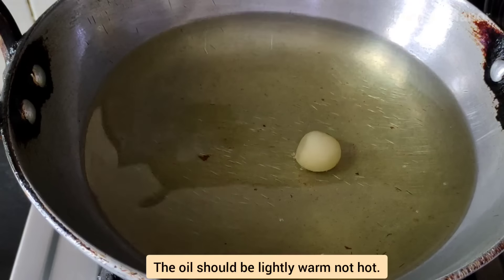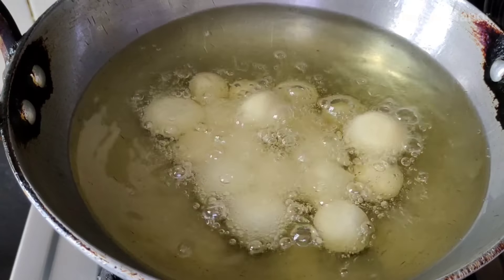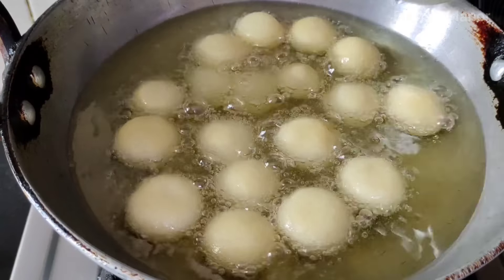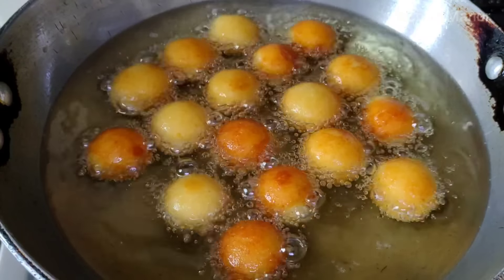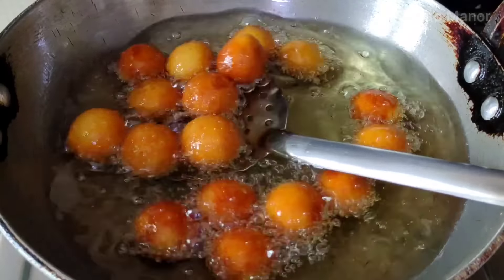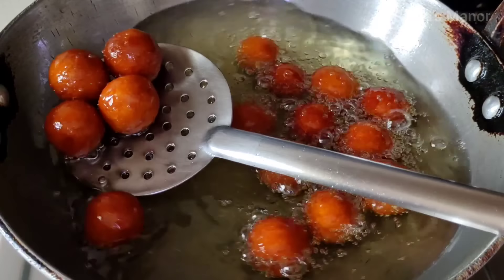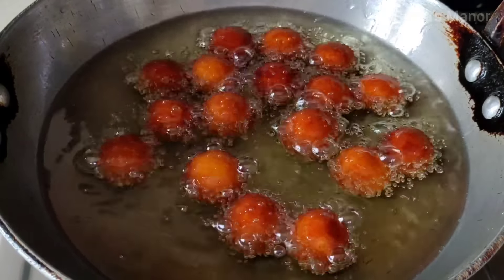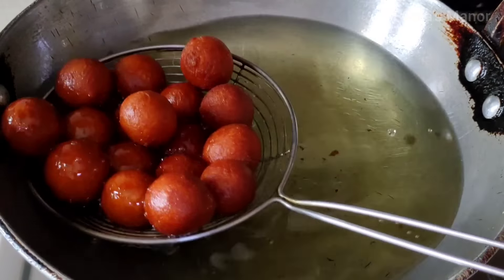Now we will add the Gulaab jamun to the oil — you will need to make the oil a little hot. If the oil is too hot, you will not get the right result. Let's fry them. If the oil is at the right temperature, we will warm the Gulaab jamun. We need the same color all over. You have to fry in medium-low heat. If the oil is too hot, the Gulaab jamun will collapse.